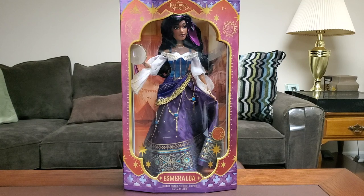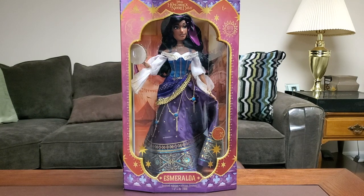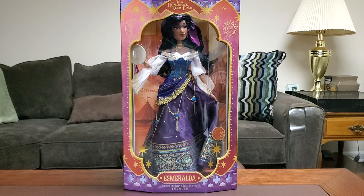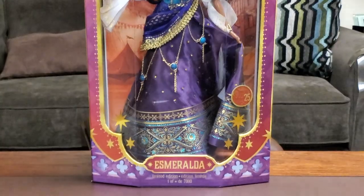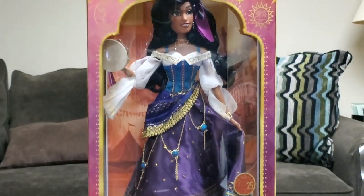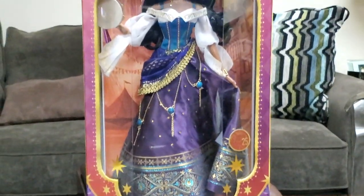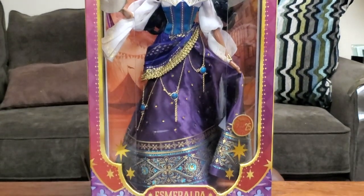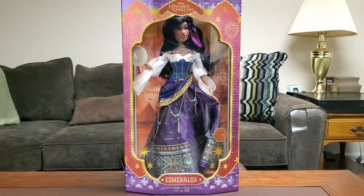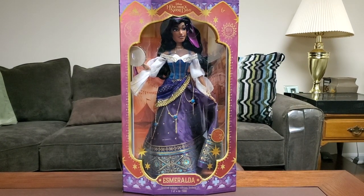As you can see before you, we got Esmeralda. She looks absolutely gorgeous in person, guys. I don't know what the Disney photographers are doing, but in person she looks absolutely gorgeous — so beautiful inside the box right here. I'm going to show her in various ways so if you're looking to buy her on the aftermarket, you'll know what you're getting into. She is definitely better than the stock photos.